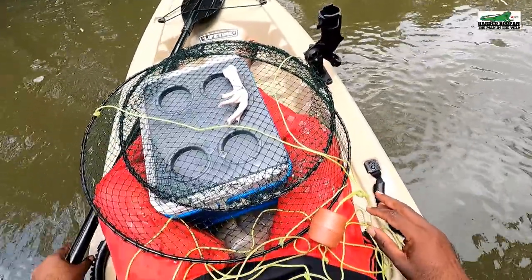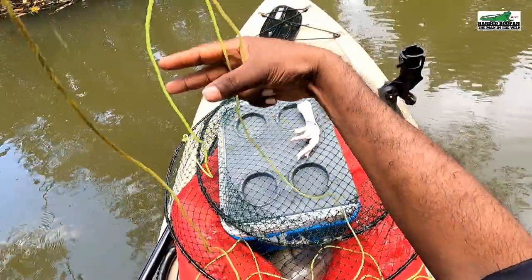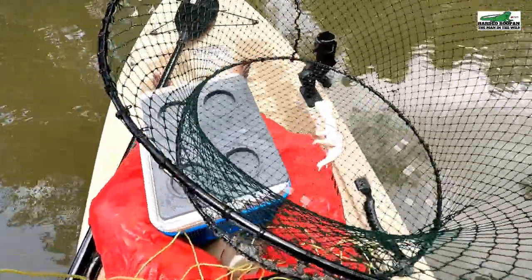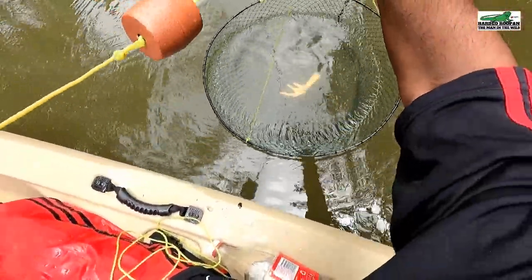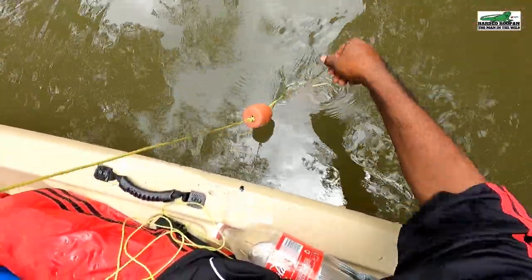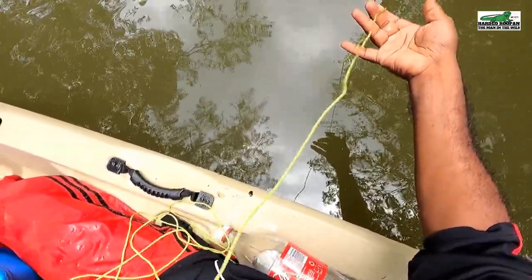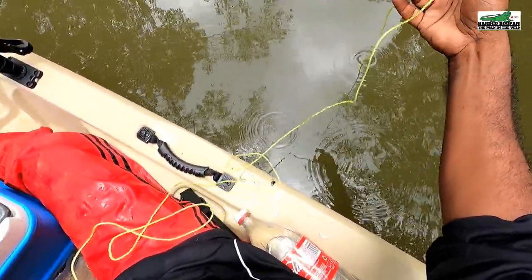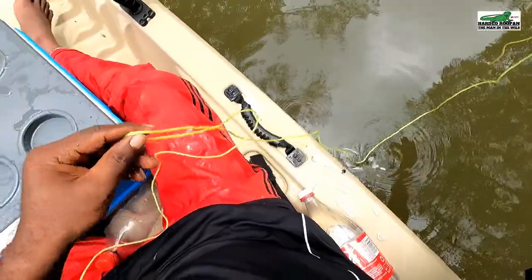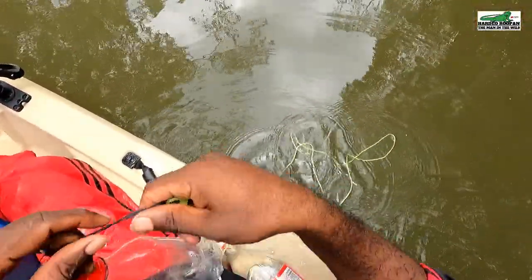Now it's time to set our crab pot. When the crab pot hits the riverbed it will collapse flat. The red cork attached to the rope keeps the rope floating above the crab pot. The bottle at the other end of the rope stays on top of the water, making it easy to relocate the pot when it's time to pick it up.